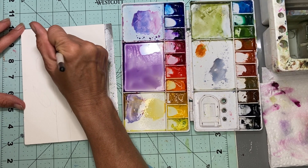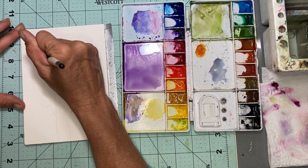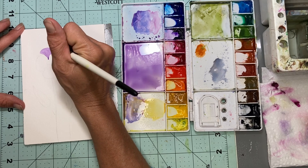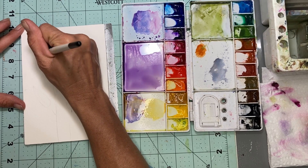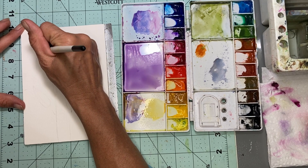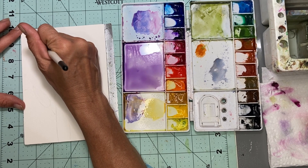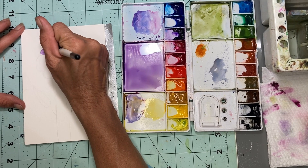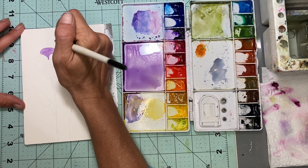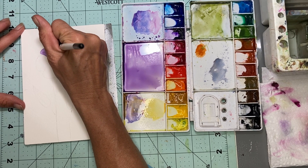I want to bring the darker bit down here. I am using 100% cotton watercolor paper — this way I don't get cauliflowers.